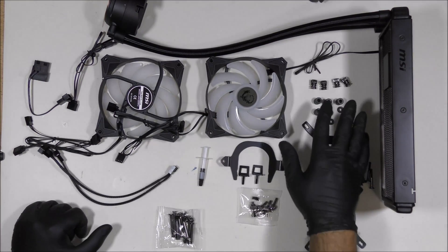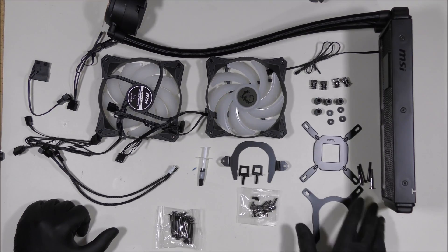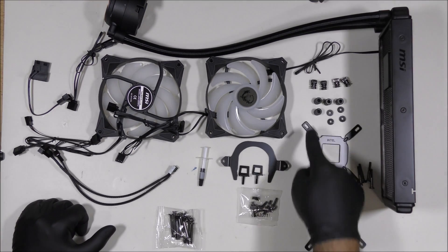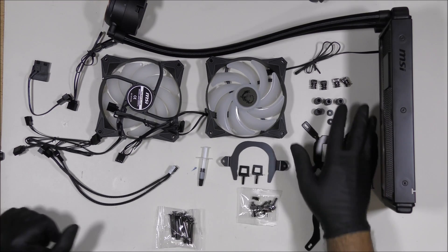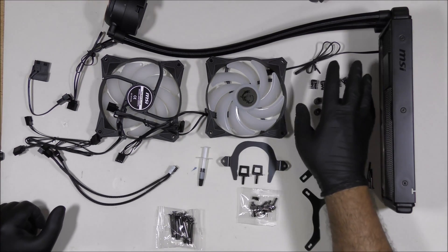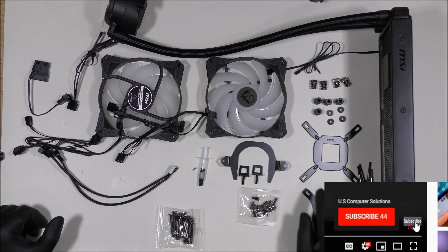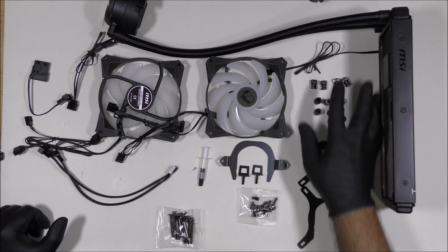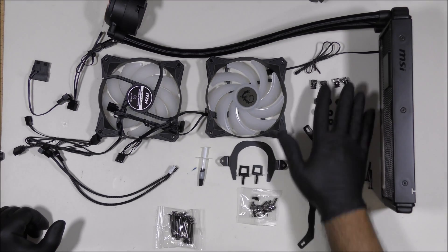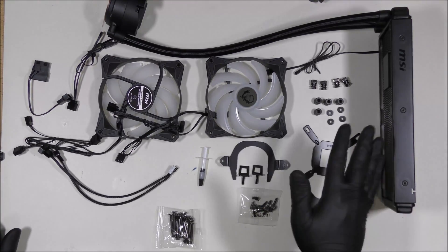Out of the first bag there are the 1150 socket screws. These are for the 1150, 1151, 1155, 1156, and 1366 sockets — the LGA sockets. You'll have a bag of screws with these brackets and mounts, or spacers. If you don't have these, you won't be able to install this on an Intel LGA 1150 or 1151.